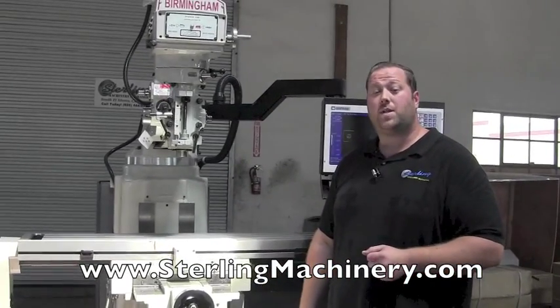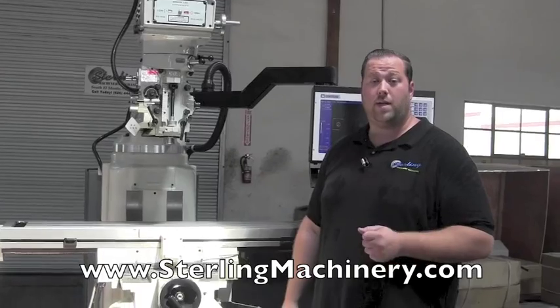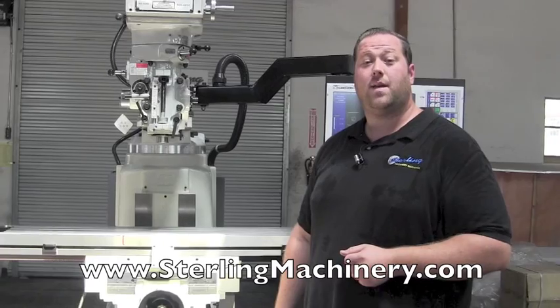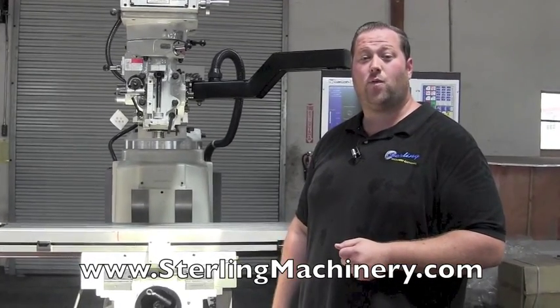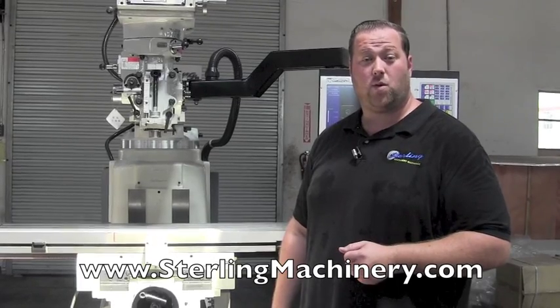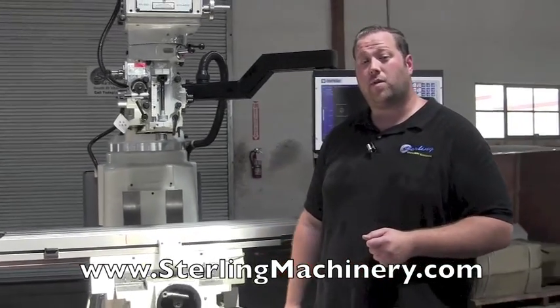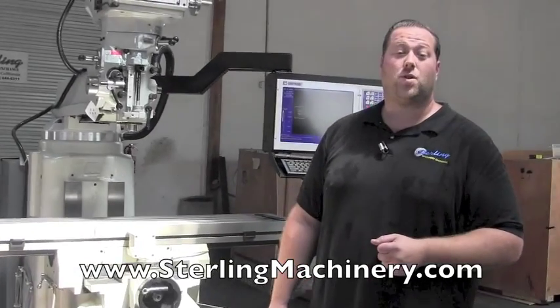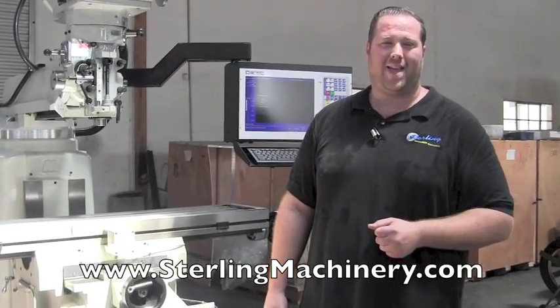If you're interested in this machine or any other, we carry new and used CNC and horizontal/vertical milling machines. Give us a call at 626-444-0311. You can check out our website for current inventory of new and used vertical mills, as well as tooling — check out sterlingmachinery.com. Thank you.